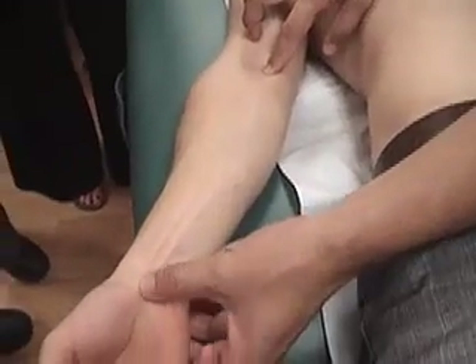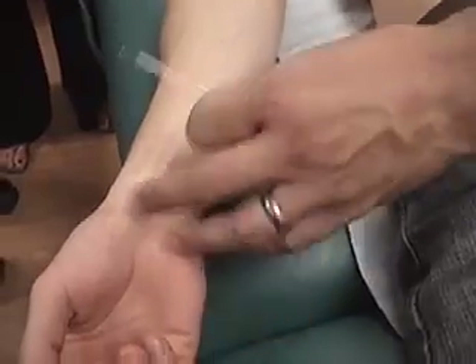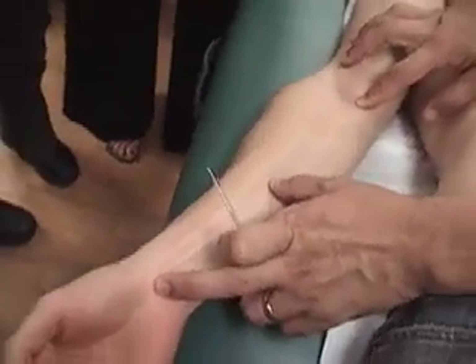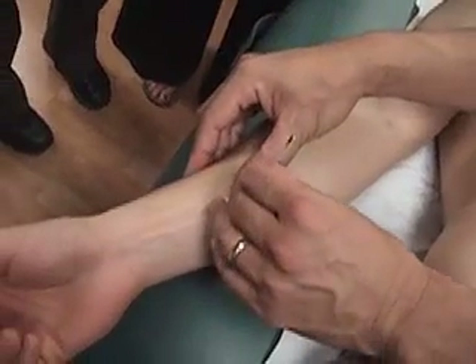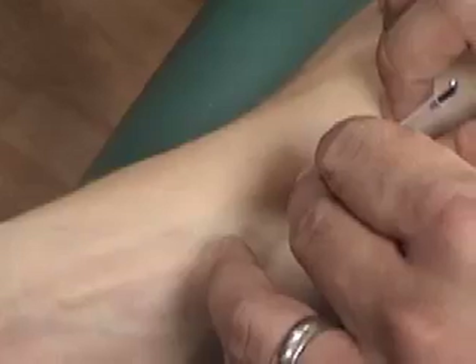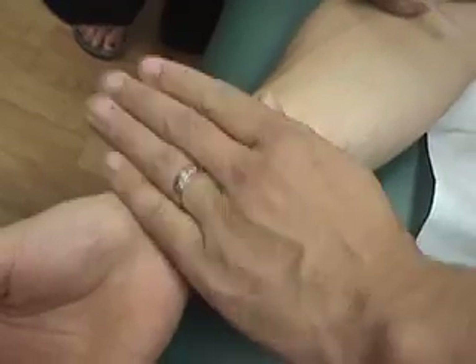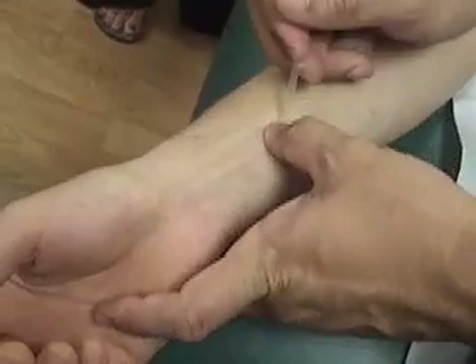Then we get to pericardium 4. You can really see the tendons here — this is flexor carpi radialis, this is palmaris longus. Pericardium 4 is going to be 5 cun proximal from the wrist. If this is the elbow crease and wrist crease, we take half of this distance — this is 6 cun — and go about 1 cun distal. I'm approximating this as 5 cun. You can see the tendons, so stay right between them here. This is pericardium 4, shimen. Pericardium 5, jianxi, is going to be 3 cun proximal — between these two tendons.